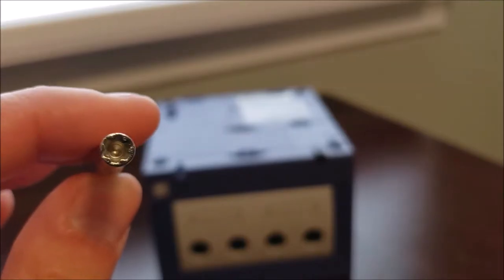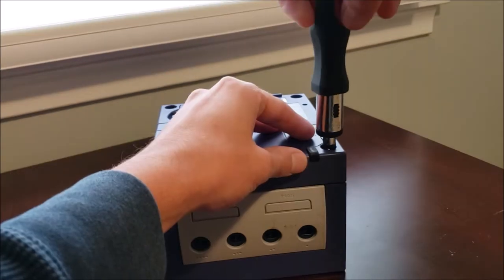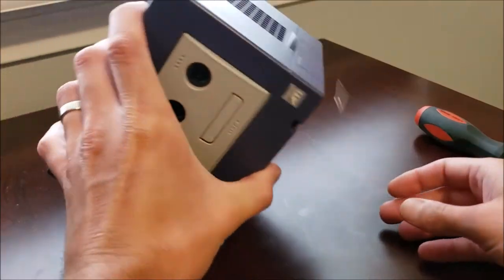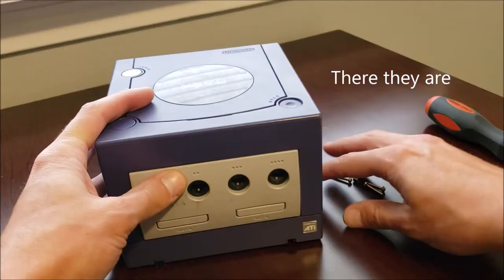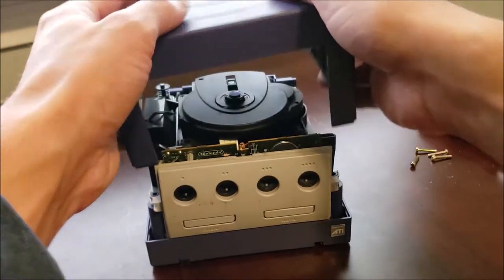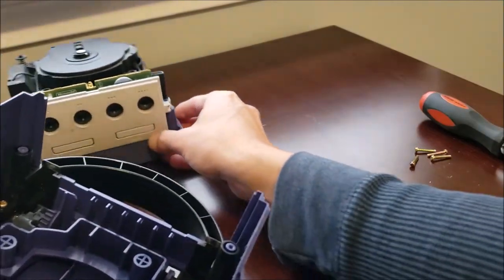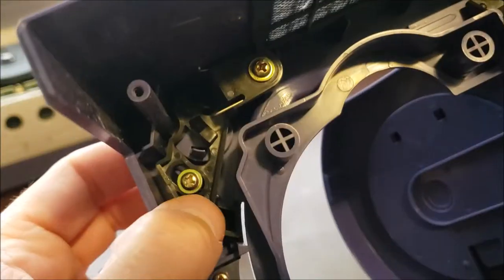This is a GameBit driver to open up the GameCube. The top just comes off and we'll move this aside. All we need to look at is right here.